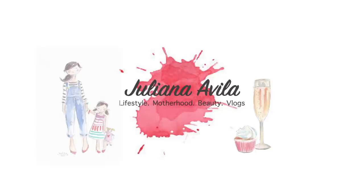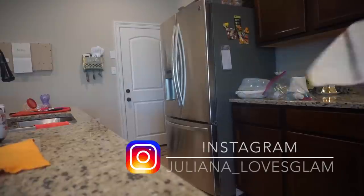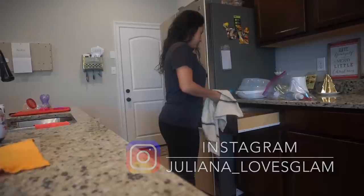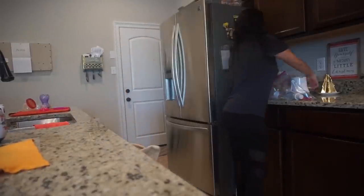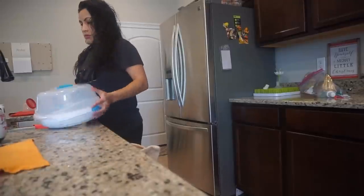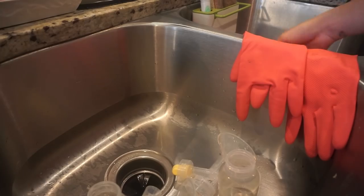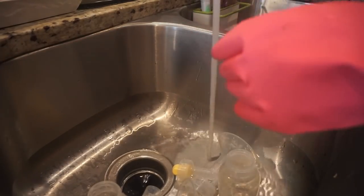Hey guys, welcome back to my channel! Today's video is a super quick and easy cleanup. This is kind of like my go-to cleaning — it's what I do every time before we go on vacation or anything like that. I recorded this literally an hour or two before we left, so I decided to share it because it's a super good and effective cleaning just to keep your house organized and picked up.